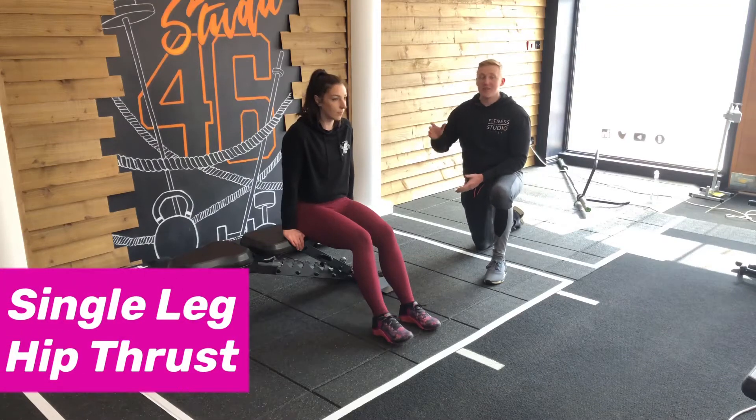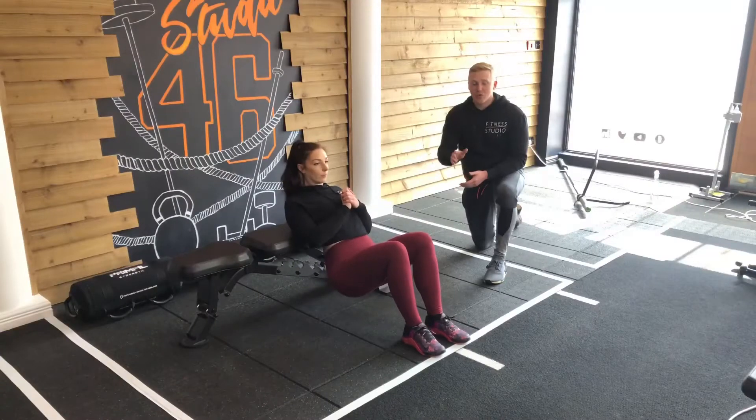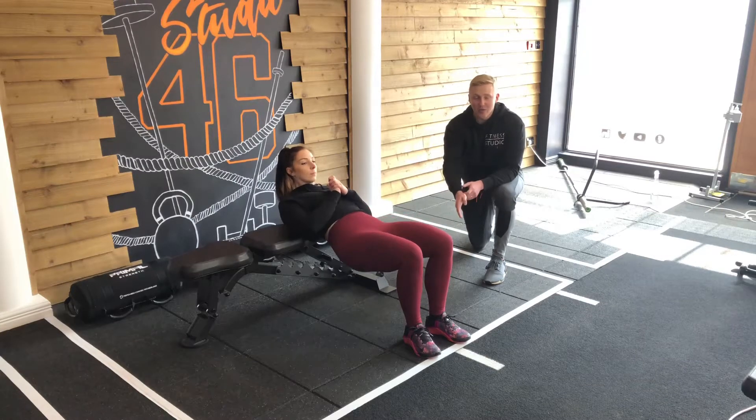For the single leg hip thrusts, we're going to get the shoulder blades onto the bench and then check Laura's foot positioning by getting her to lift her hips up. What we're looking for is that she has a vertical shin straight down, which she does.